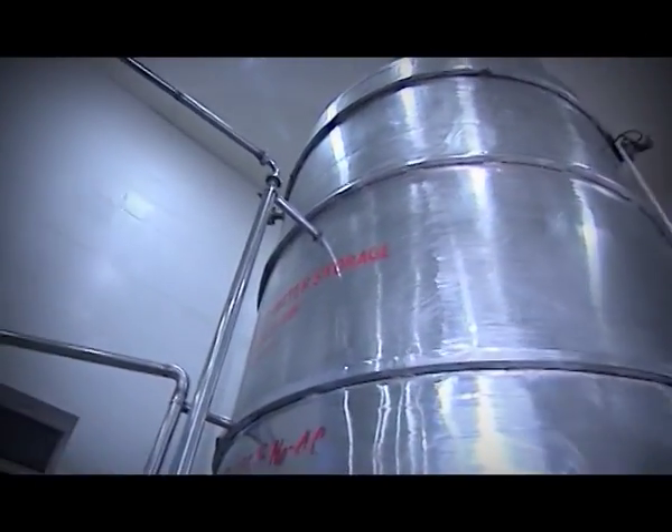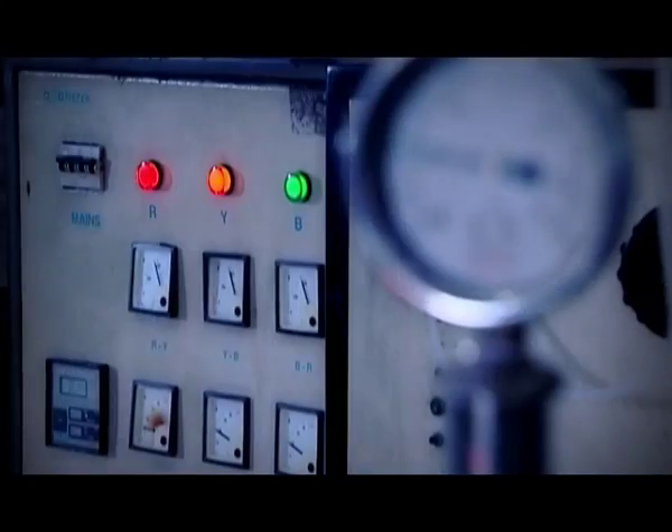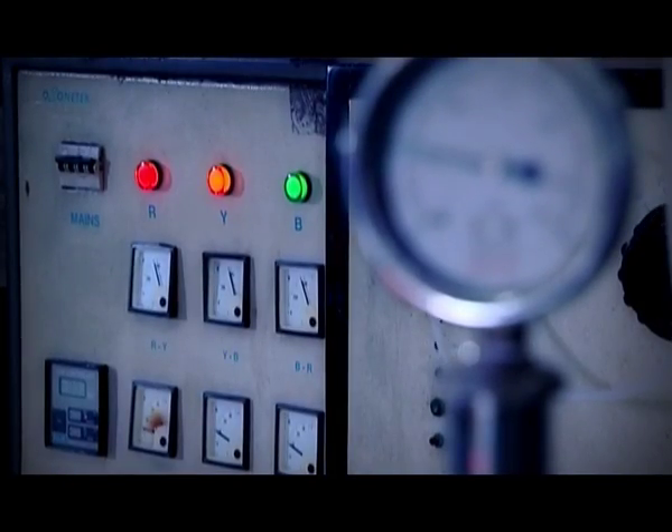It's called virgin water at this stage, and it's pumped into the storage tank. A little ozonation later, the purified water is now ready for the bottle.